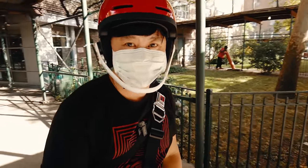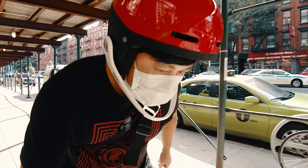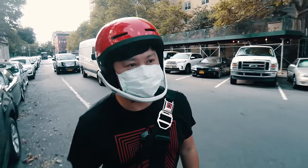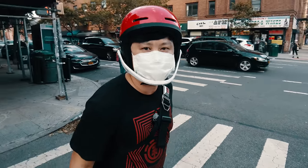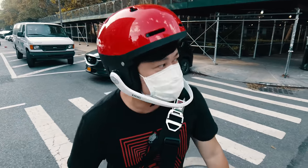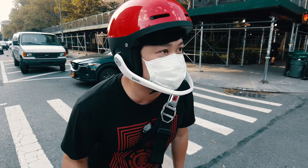Alright, enough with the gawking. This is a wheel after all. Let's see how it rides. I gotta be straight with you. Because of some minor shipping snafu, this wheel was actually sent to my parents' place in Queens, and I rode it all the way back. So I already have about 10 miles on this wheel.